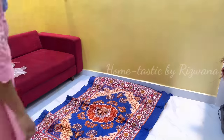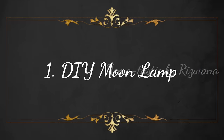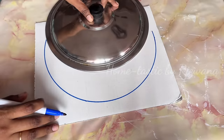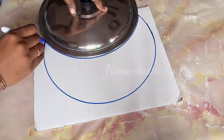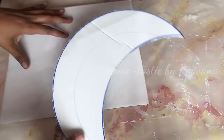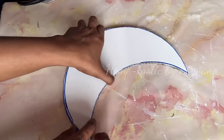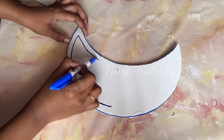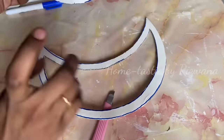Now I'll share some awesome DIYs. The first one is a DIY moon lamp. I saw this moon lamp online but decided to make it myself. Take a cardboard piece, draw a moon shape, and make a cutout. We need two moon-shaped cutouts of exactly the same size. Take one piece and cut out the inner side of the moon — you don't need to do this for the other piece.